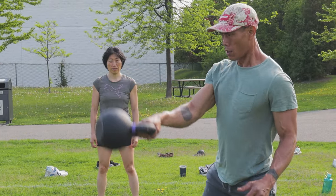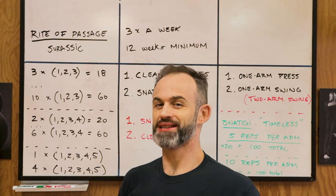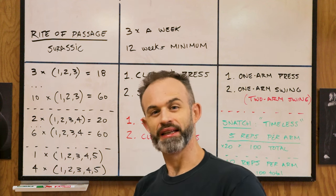We have the clean and press and the snatch — both are full body exercises that use all the muscle groups in your body, which is why they're so efficient. You can expect to get much stronger, build muscle throughout your body, and get great conditioning. Before starting the clean and press and snatch, make sure you've done your fair share of kettlebell swings — two-arm and one-arm — and gotten stronger in your get-ups. The Rite of Passage Jurassic Edition is a simpler version than the original from Enter the Kettlebell.